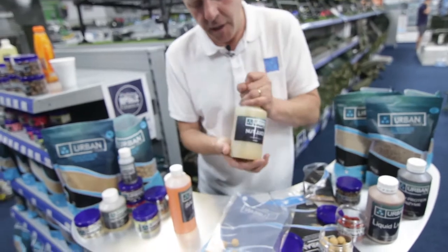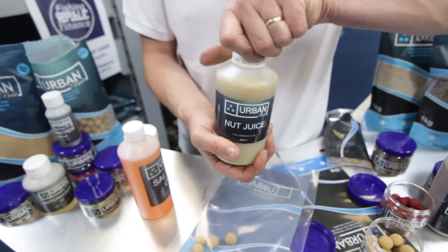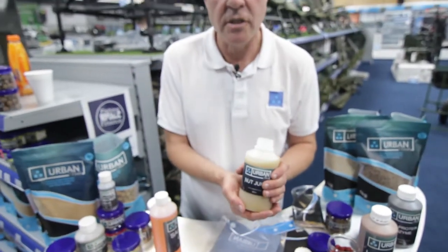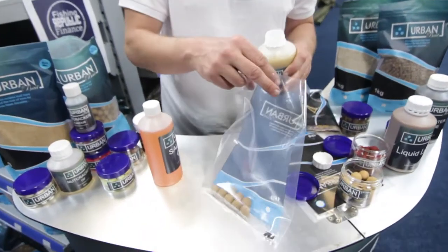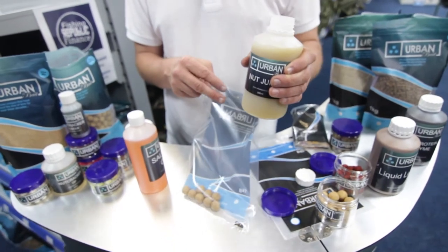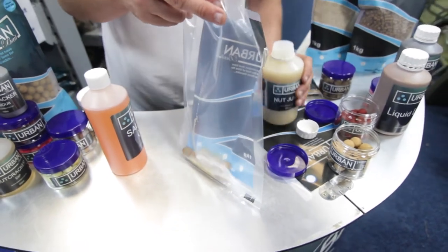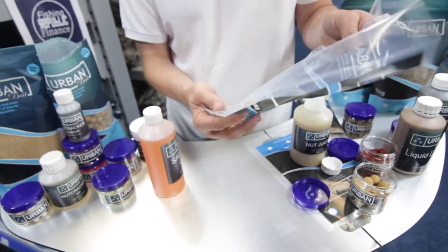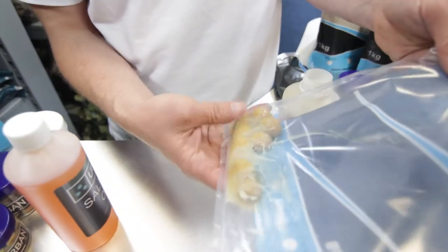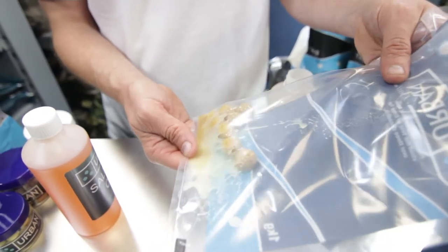To even sweeten it up, we've got this new product — Nutjuice. This stuff absolutely tastes beautiful. It's really sweet and all it is, is an actual liquidised tiger nut. Totally liquidised tiger nut. So if you were going to make a juice at home, you'd use your blender. All this is, is just pure tiger nut juice. It's really thick. It can be added to particles, but with boilies — if you soak your Nutcracker in this stuff, you're going to end up with a really, really sweet potent hook bait.